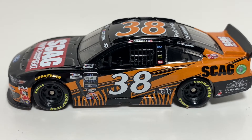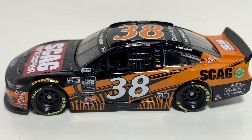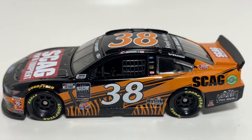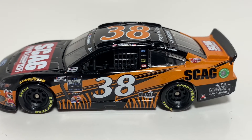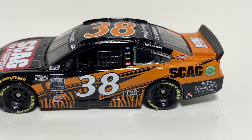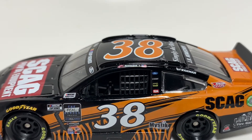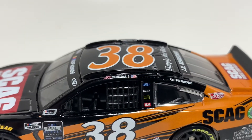I really like the tiger design going down there on the bottom, that's pretty cool. I like the orange and black — I'm always a fan of orange and black, I just think they work well together. Maybe not this particular shade of orange, but it does work with this paint scheme. You got the 38 right there, Scag name down there, a few more sponsors with John Hunter Nemechek on the name rail, a cross, and then an American flag.